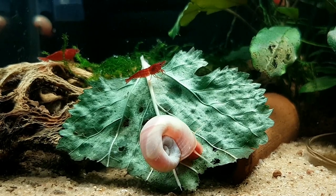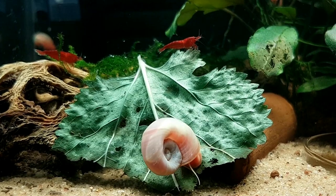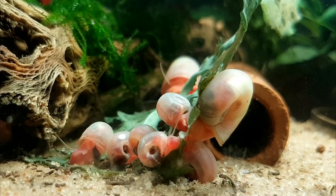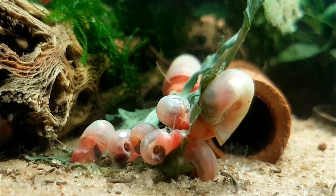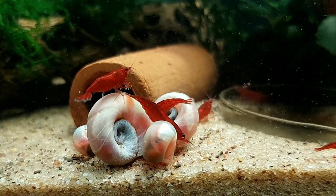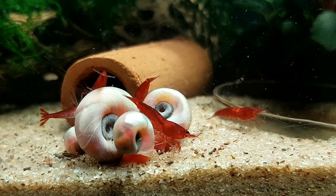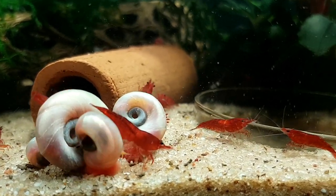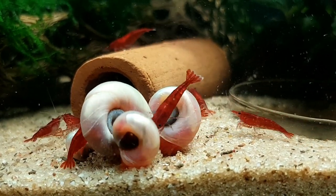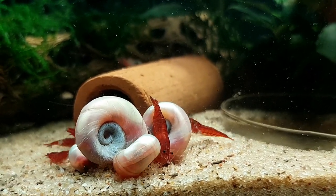An update on the shrimp since I got them: there are so many saddled females and several berried females. I've had several females give birth, so I have multiple batches of newborn babies in the tank and the colony is growing at a phenomenal rate. Shrimp keeping does require patience — it's not going to happen overnight — but they are reproducing as quickly as they can, so I'm really happy about that.